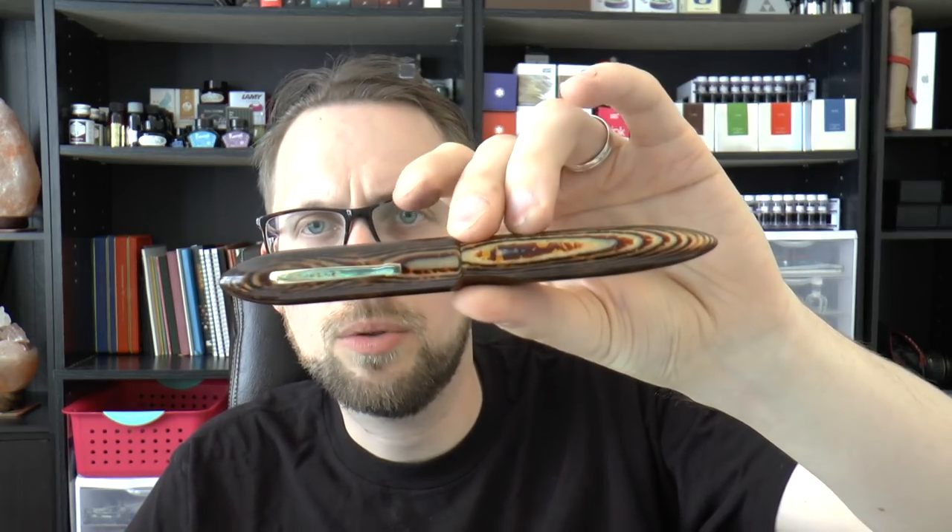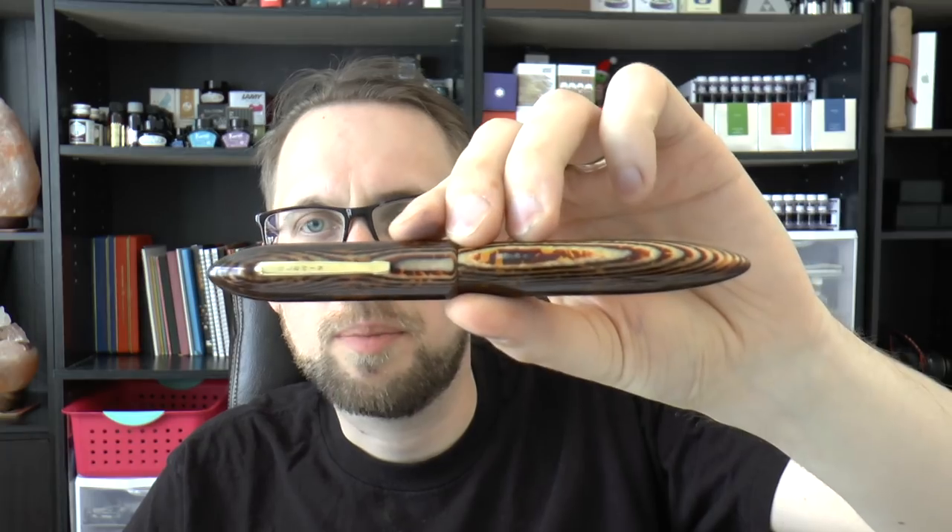As I already said, cartridge-converter. It could also be a piston filler, a compressor filler, or even an eyedropper - I guess you could use it as an eyedropper since there's no metal on the inside of the pen, though it is celluloid and you'd want to think about continuously exposing that to ink. I don't really mind the cartridge-converter - I've sort of revised my opinion on that. I had some issues with the supplied converter, but I think that was just a faulty converter. With a cartridge, it writes for pages and pages on end without stopping - good air exchange, works really well.